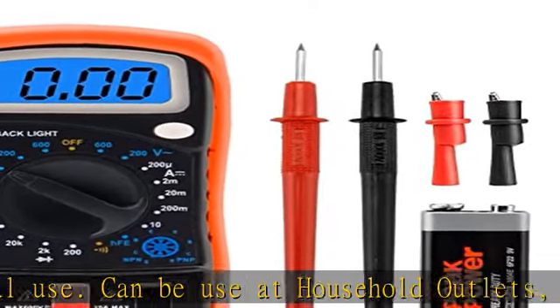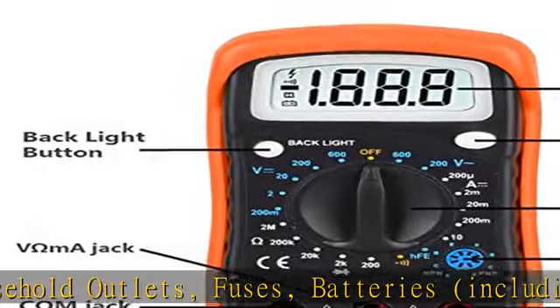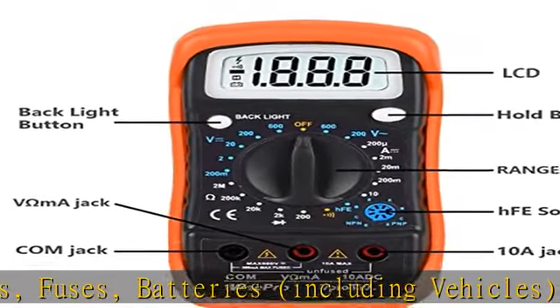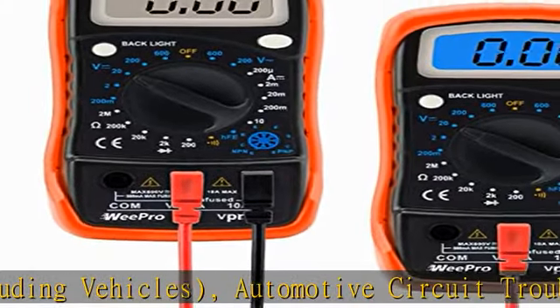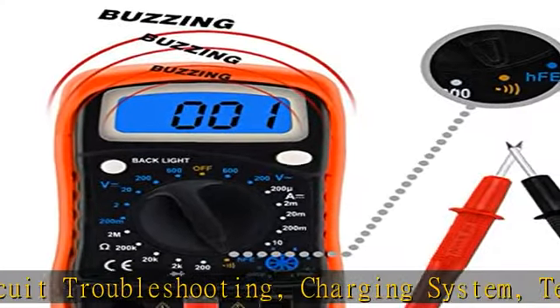It functions as an electric ohm meter, diode resistance, and audible continuity detector for troubleshooting with speed and accuracy. This multimeter has a sampling speed of two times per second and a built-in backlit LCD display.